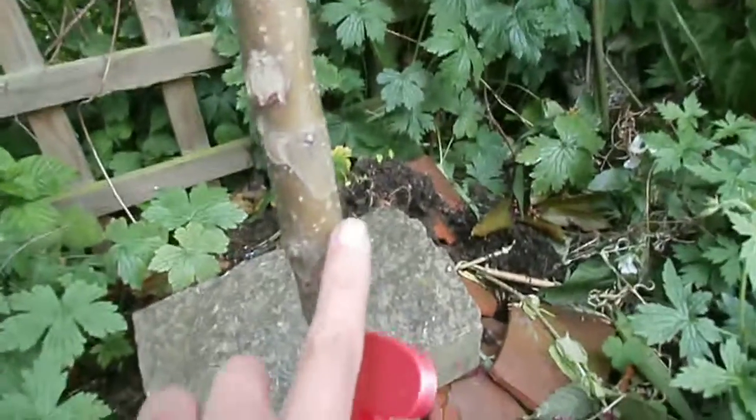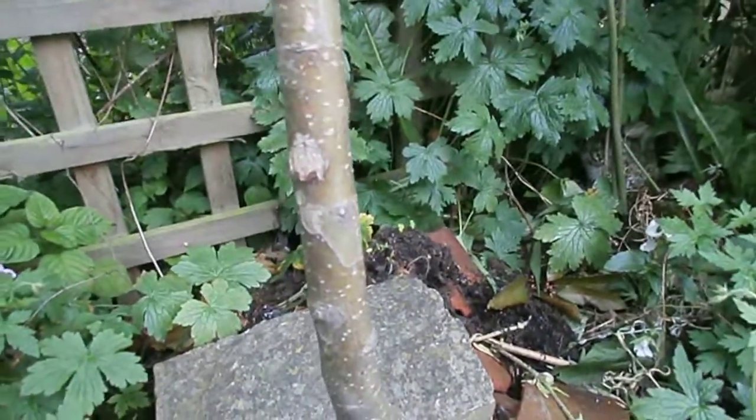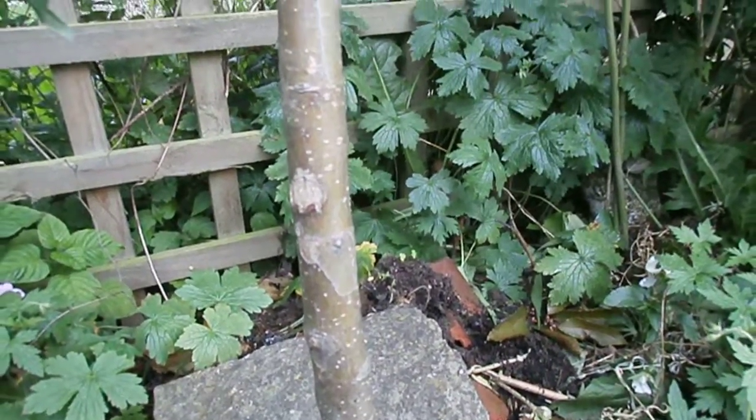Down near the base, you've got some Vaseline, and all you do is just smear it right around, maybe about an inch to two inches high, all the way around, and that'll stop the slugs from crawling up.